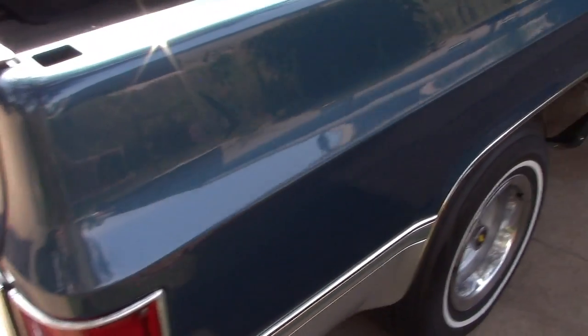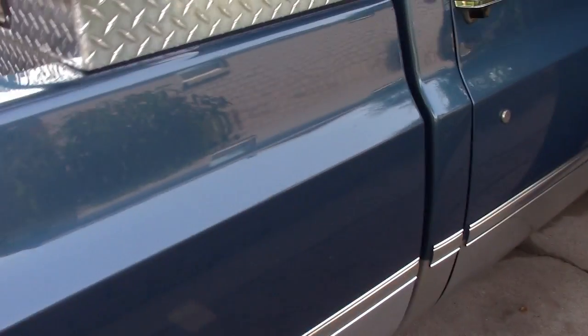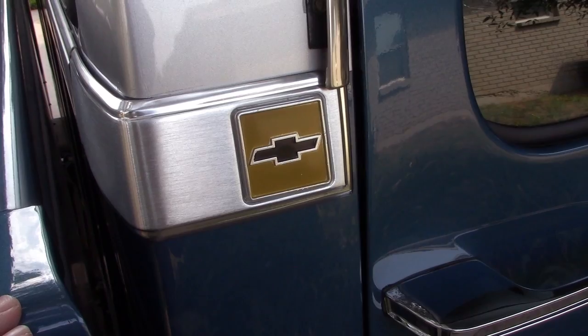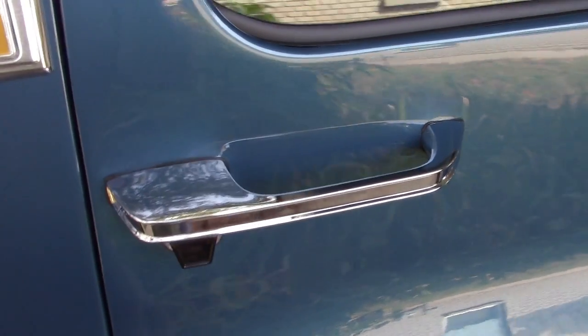Coming along this side, it's about the same — nothing new to report. But we've got the new cab corner trim, a new old stock handle on this side as well, as well as the felt.